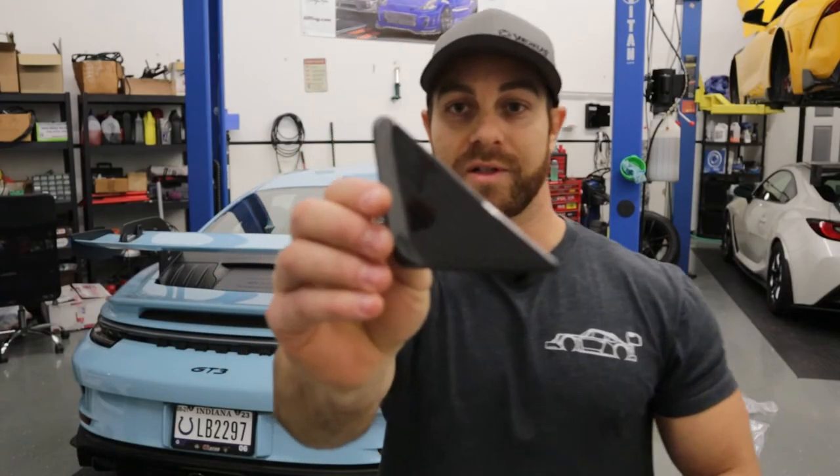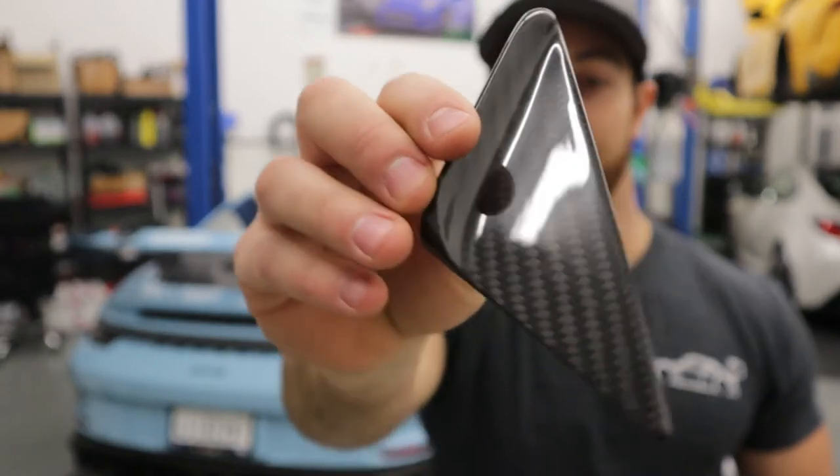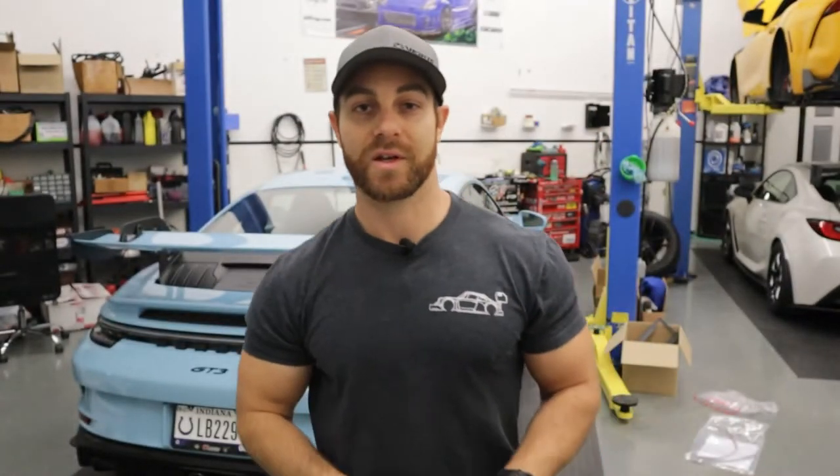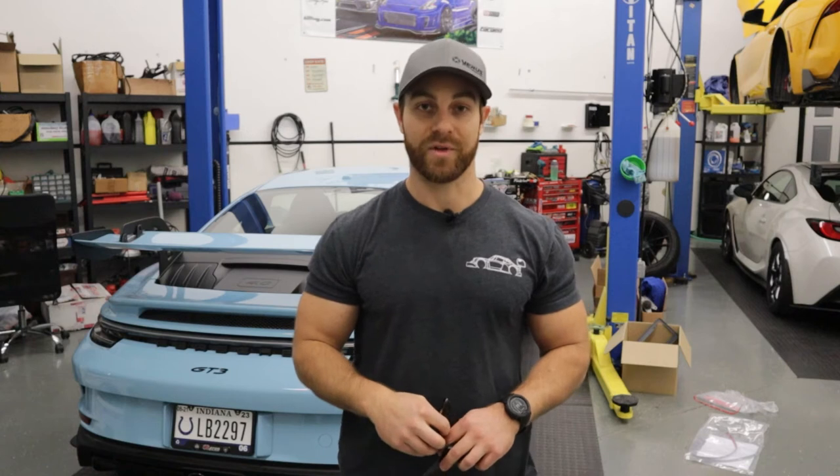These carbon wind deflectors are beautiful 2x2 twill pre-preg carbon fiber. They stick on the side of your car very easily with double-sided tape, which is included in every kit.